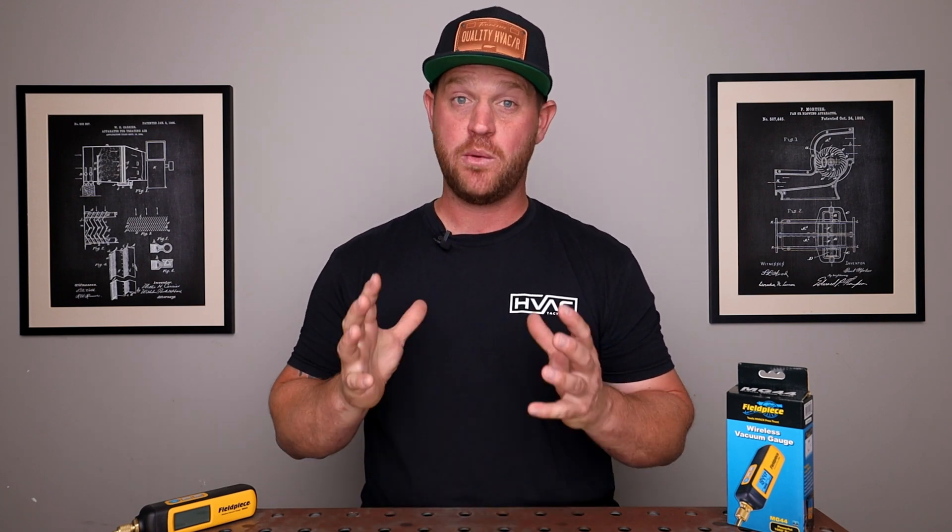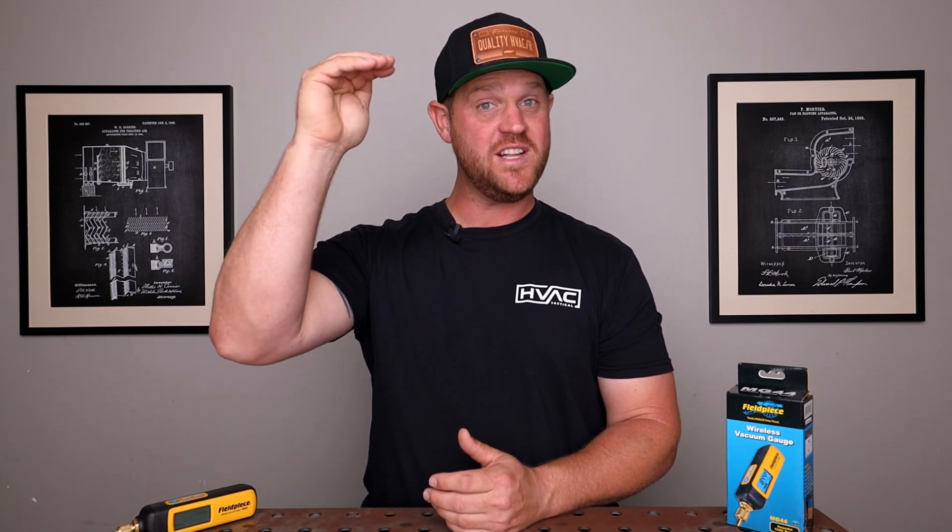One thing I like about this micron gauge is that you can set a low and a high alarm set point. So let's say we're pulling a vacuum and we want to reach 500 microns — it'll give us an audible alarm once we get to that point, and then you can valve off your pump and start your decay test. And if it reaches above, let's say 1,000 microns, it'll also give you an audible alarm. So if you never get that alarm within 10 to 15 minutes of your decay test, you're good to go.